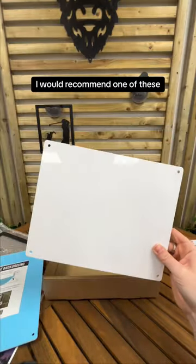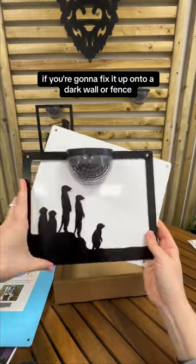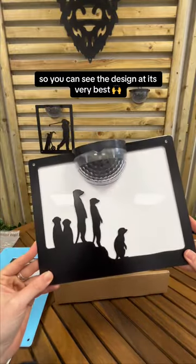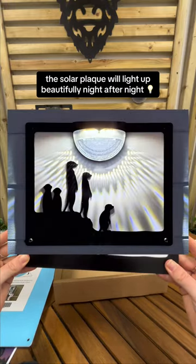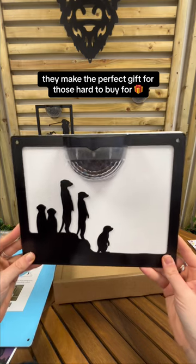I would recommend one of these if you're going to fix it up onto a dark wall or fence so you can see the design at its very best. Once fixed up in the garden, this solar plaque will light up beautifully night after night — they make the perfect gift for those hard to buy for.